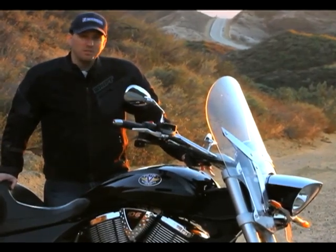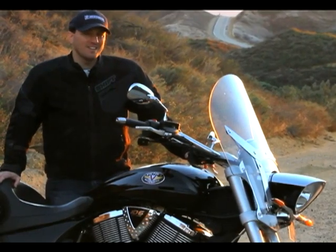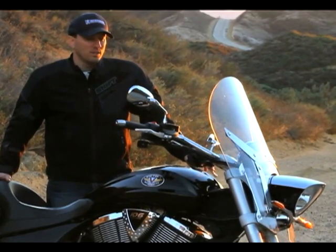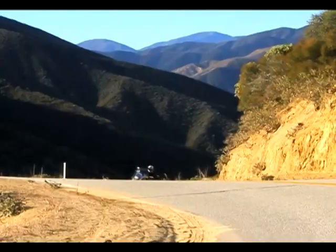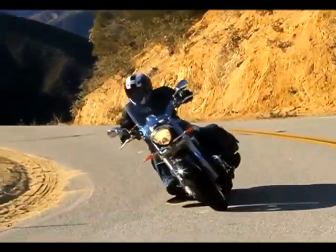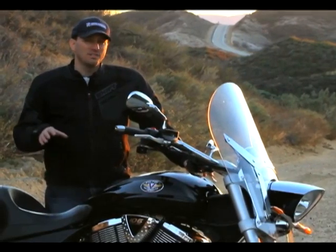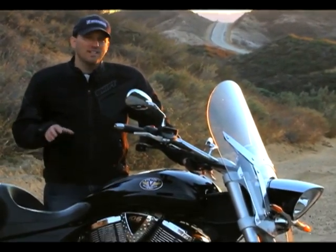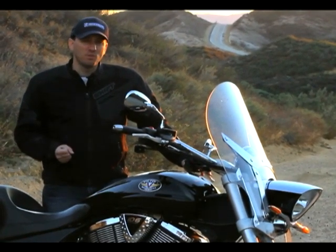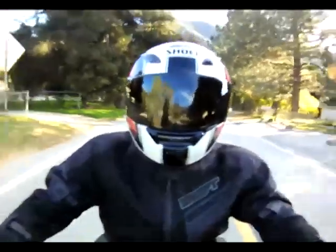Victory made no bones when they introduced the Cross bikes a couple of years ago — their direct target was Harley-Davidson. This, if you're familiar, is aimed right at the Road King. The difference with the Road King, other than the price: the base model Crossroads is $14,999, the standard Road King is $16,999. So that's a big selling feature for Victory. However, there are some key distinctions between the two bikes.